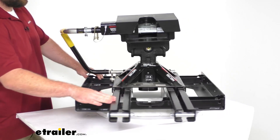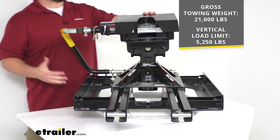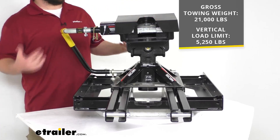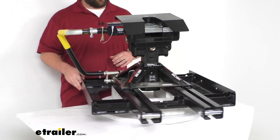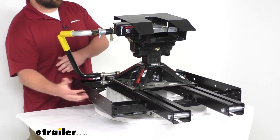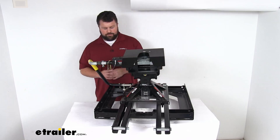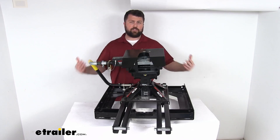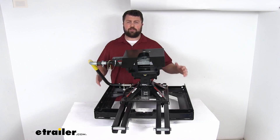This is made in the USA with sturdy steel construction and a rust-resistant black powder coat finish. The steel construction gives it a gross towing weight capacity of 21,000 pounds, and a vertical load limit of 5,250 pounds. It does require side plates to connect to your above-bed rails or custom underbody rail system — we sell those separately at etrailer.com, or in kits that include the hitch and side rails together.